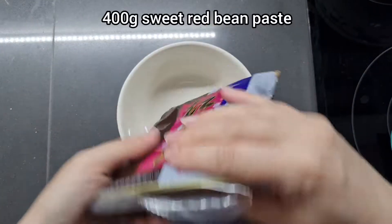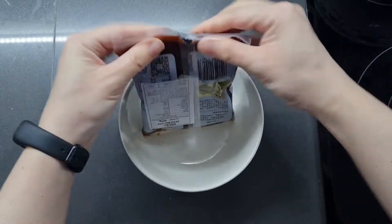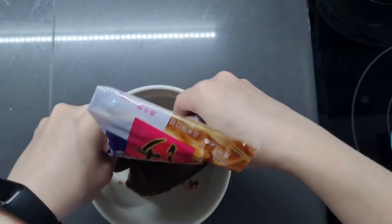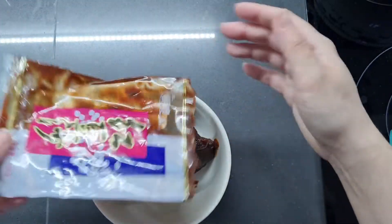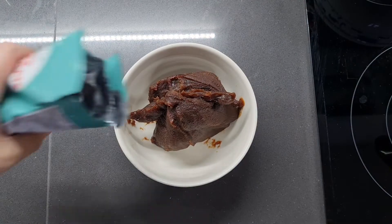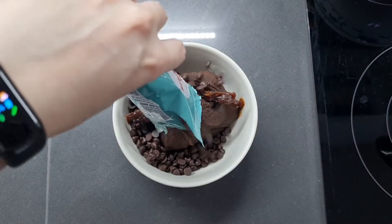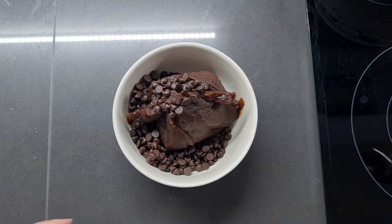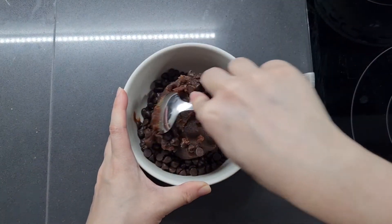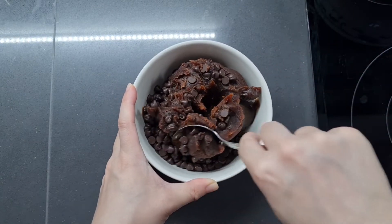And now we're going to prepare the filling. I've got a 400 gram packet of sweet red bean paste — just give that a squeeze into the bowl here. That's always unexpectedly hard work. And now we're going to mash in 100 grams of dark chocolate chips. We might not use all of this filling, but it's always good to have a little bit more just in case, so you can play around with how much or how little you want to fill your zongzu.